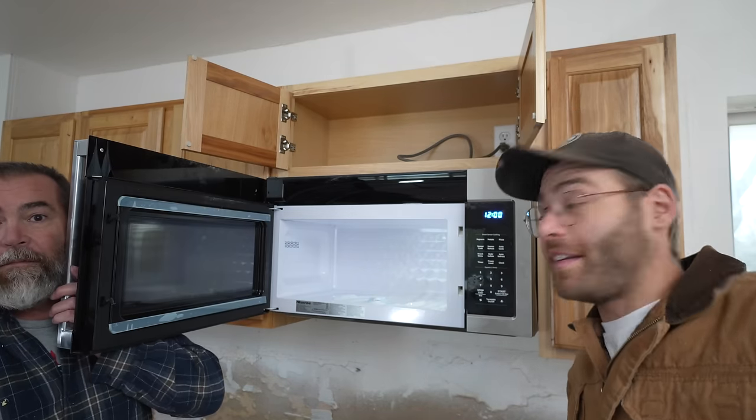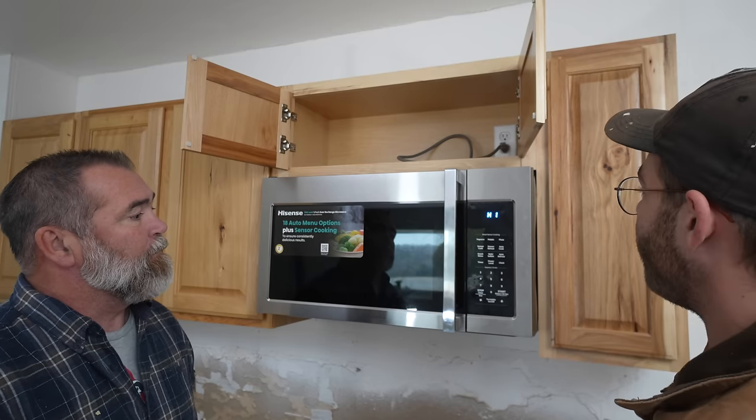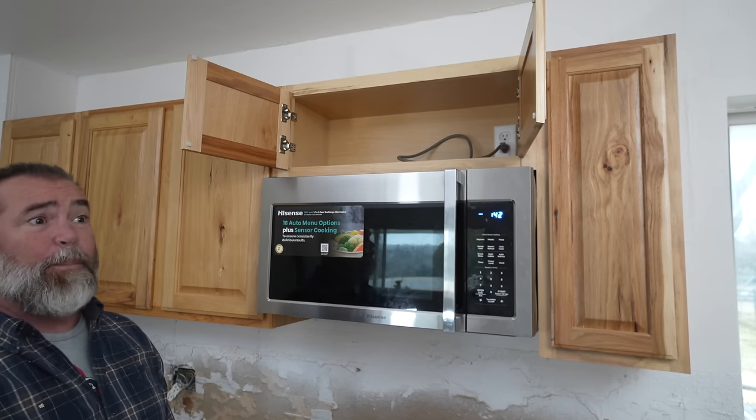It works! And this is how you actually turn the vent on — whoa, that's a lot of air! Thank you again to my dad for the help. Now it's time to exhaust the microwave.